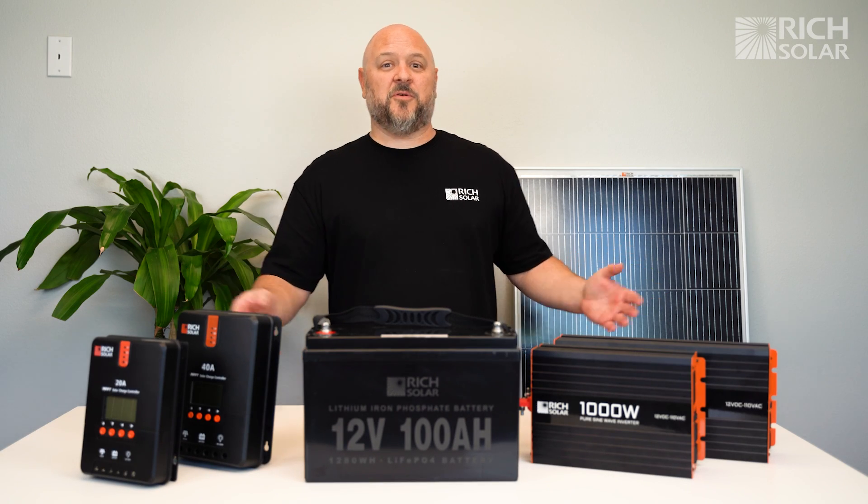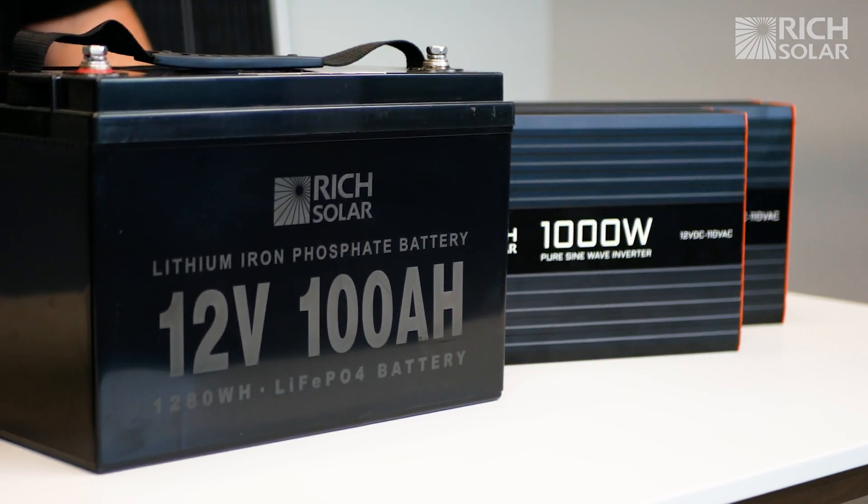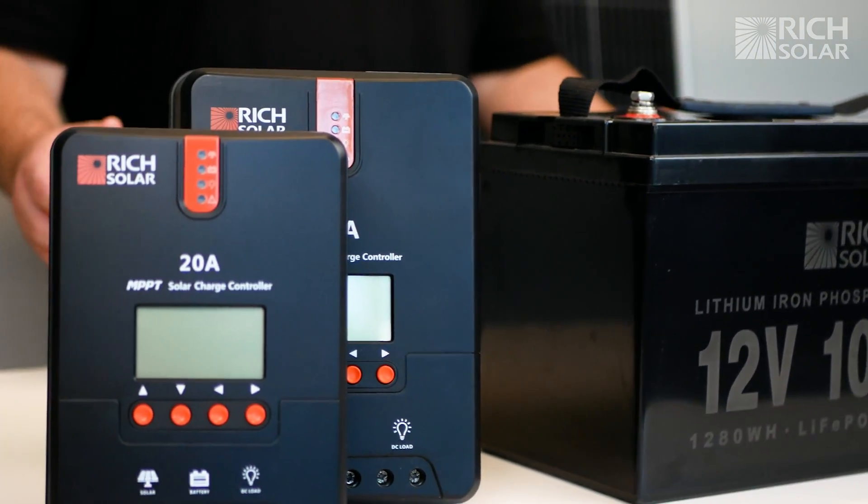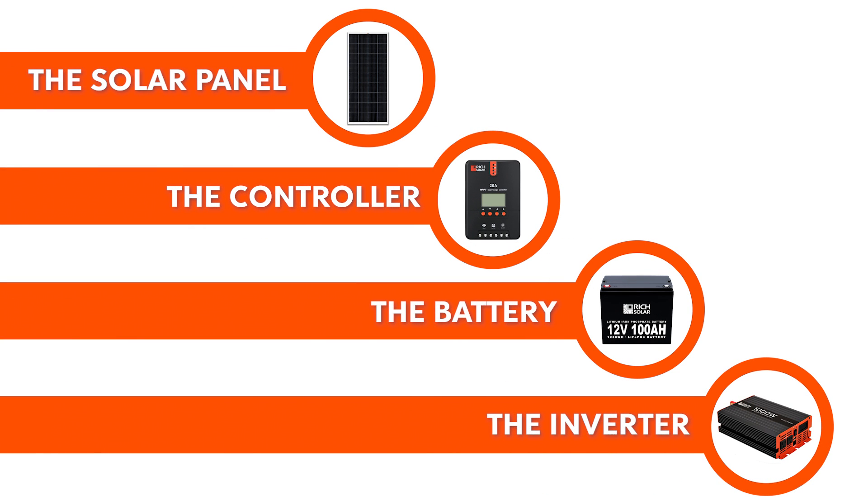These are all the basic components for a solar system. Here at Rich Solar, we strive on making solar energy accessible and easy to understand for our customers. Today, we're going to talk about every component you need for a basic solar system installation.